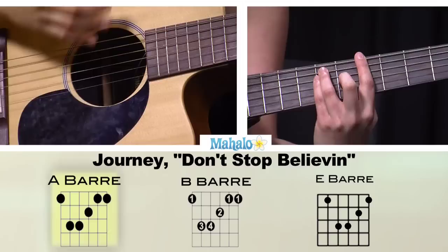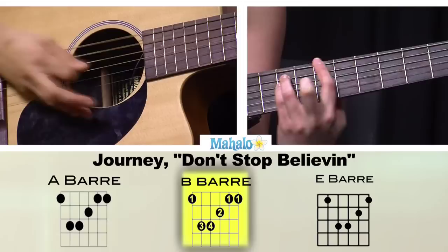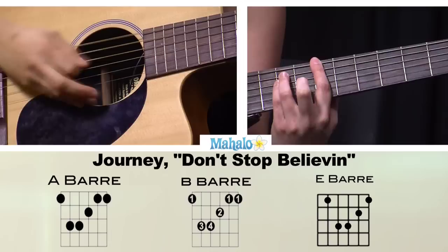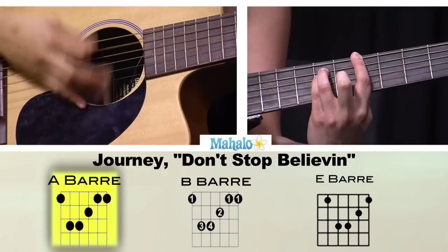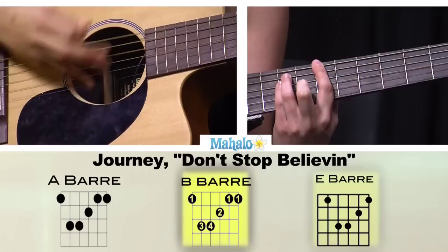So it's like 'strangers waiting, up and down the boulevard.' So we've got B to A. We've got A, B, E, and then B back to A. Repeat it — 'strangers waiting, up and down the boulevard, there's shadows searching in the night.'